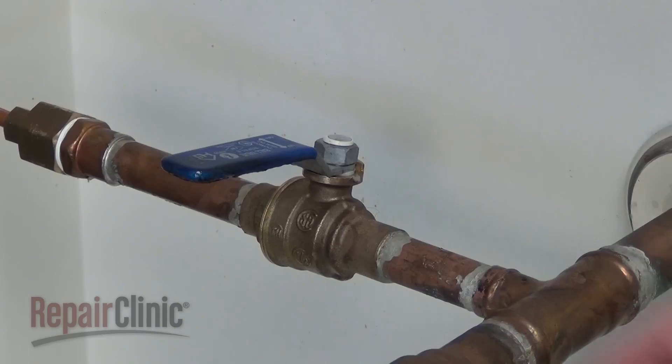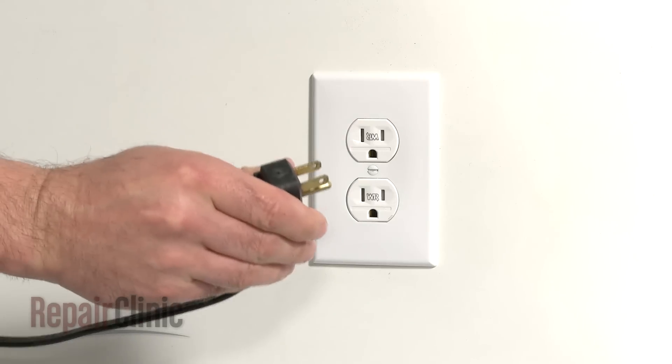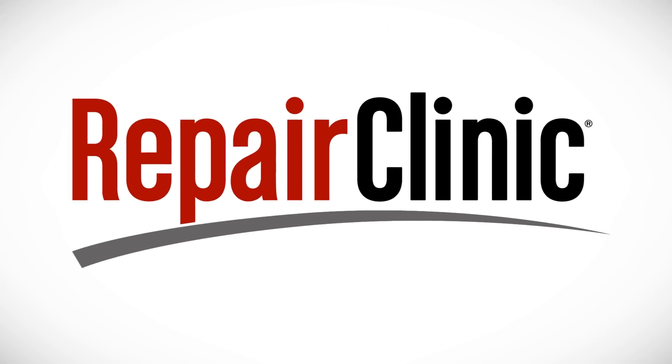With the repair completed, turn the water supply back on. Plug the power cord back in, and your refrigerator should be ready for use.